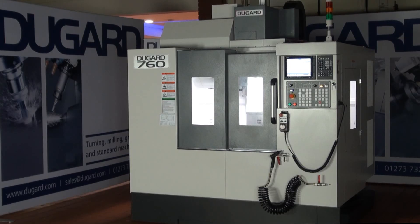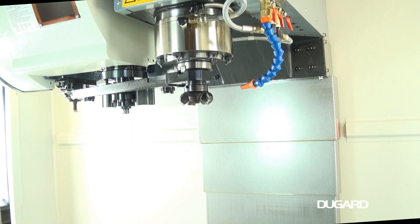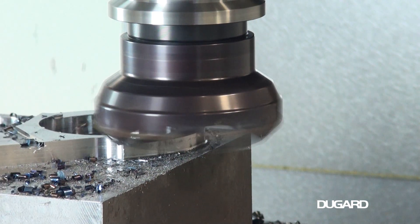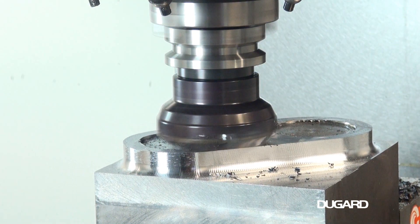The Dugard 760 is the second machine in the range of high-specification, cost-effective VMCs at Dugard. It's a range of compact, sturdy machining centres, also including 550, 1000 and 1350 models.